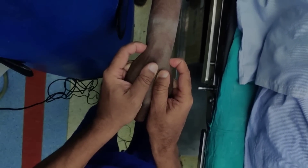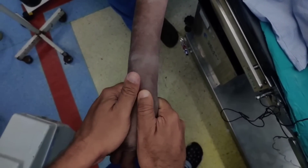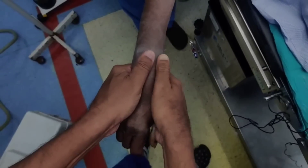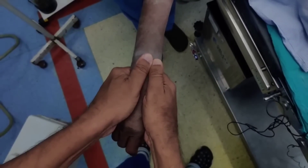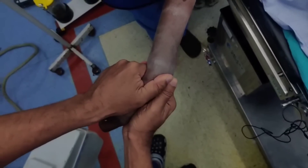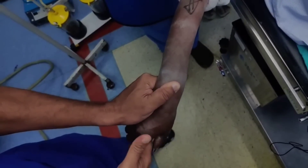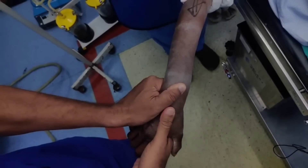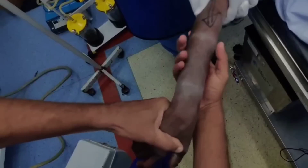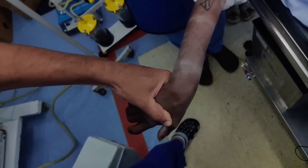The next step will be reduction and I will show you how to do it. The two common displacements are dorsal displacement and radial displacement. I am going to slide my thumb right over the fracture site, and what I do is palmar flex and then do ulnar deviation. This way I will be able to achieve the reduction. The third step will be to hold the wrist in slight flexion, in a pronated position and ulnar deviation.